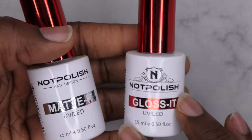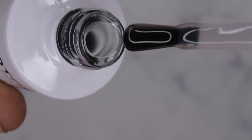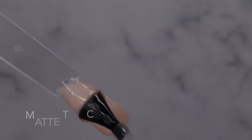Really quick, I want to try out the Not Polish matte top coat and Gloss It top coat. I have two swatches of Coconut Cream — on one I've already applied a glossy top coat from another brand, but I want to apply the matte top coat on top of this one. The consistency is really nice — it's a thicker formula, which I really love. For most gel products I prefer thicker consistencies.